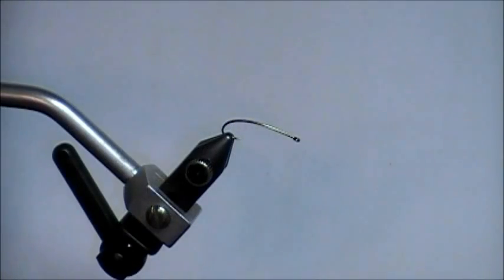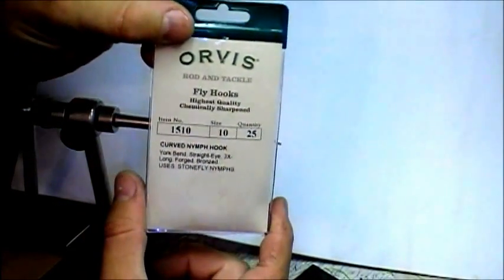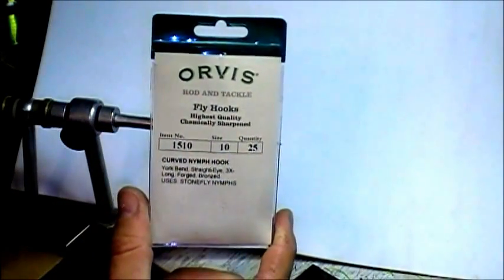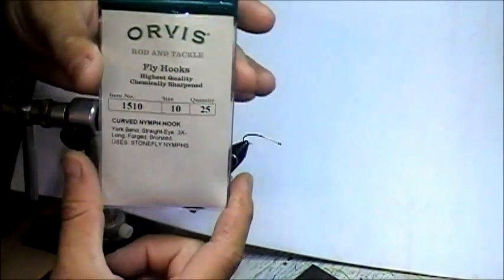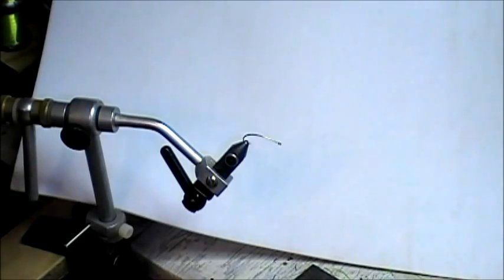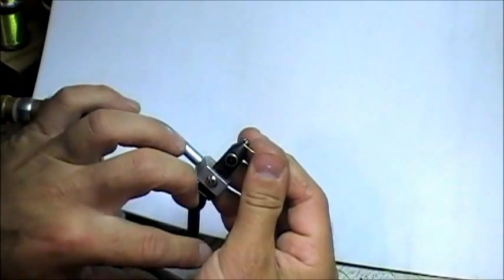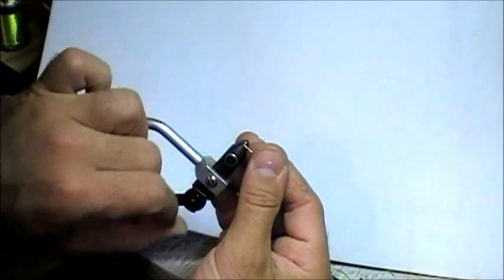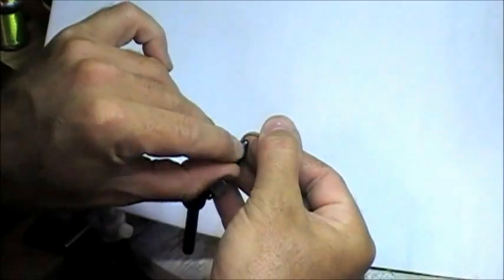Let's get started tying this fly. I'm going to be using a curved nymph hook, size 10. This is a great hook — my Uncle John turned me on to these years ago. It's a 3x long hook with a really neat bend that really helps whenever you're tying streamers. The brand I'm using is Orvis, but there are many companies that make this curved nymph hook. I'm going to pinch down the barb first to make sure the hook tempering is okay.